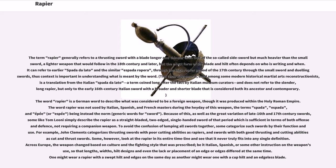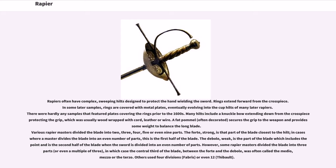Across Europe, the weapon changed based on culture and the fighting style prescribed — be it Italian, Spanish, or other — so that lengths, widths, hilt designs, and even the presence or placement of an edge or edges differed at the same time. One might wear a rapier with a swept hilt and edges on the same day as another might wear one with a cup hilt and an edgeless blade. Rapiers often have complex, sweeping hilts designed to protect the hand wielding the sword. Rings extend forward from the cross piece, and in some later samples rings are covered with metal plates, eventually evolving into the cup hilts of many later rapiers. There were hardly any samples featuring plates covering the rings prior to the 1600s. Many hilts include a knuckle bow extending down from the cross piece protecting the grip, which was usually wood wrapped with cord, leather, or wire.